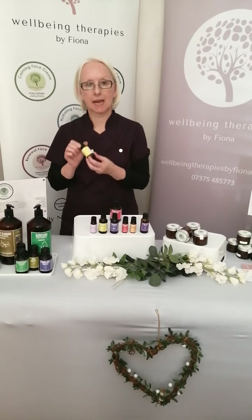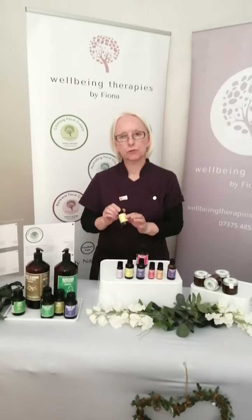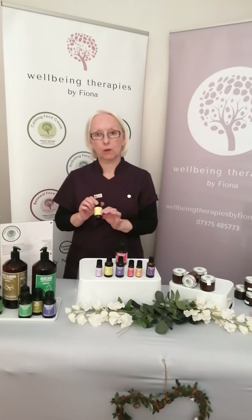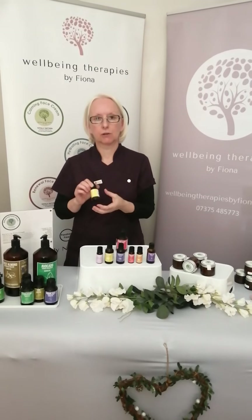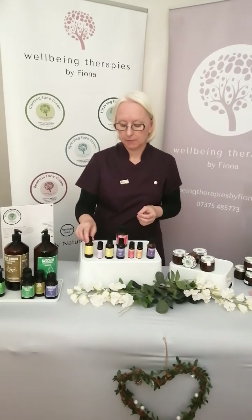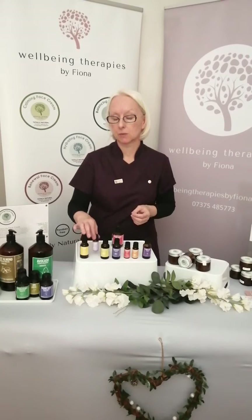The first essential oil I want to mention is lemon essential oil. This one is really good because it's got some astringent qualities, but also it can help clarify and lift the radiance of your skin. It's really good in terms of rebalancing as well.